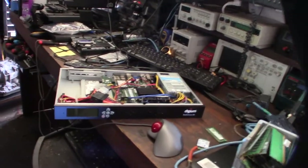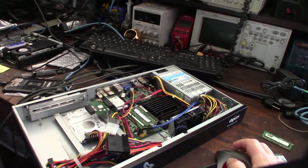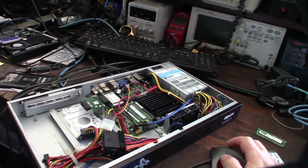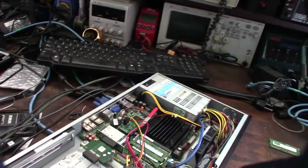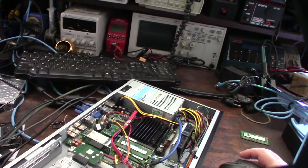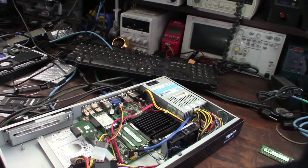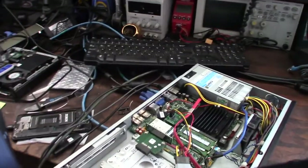I wanted to start building an ultra energy-efficient, full-featured firewall — something that's Linux-based with deep packet inspection, intrusion detection, and VPNs. I'm wearing an i3 right now, and my preferred firewall is Sophos XG or UTM, but I've also used pfSense a lot. One of the requirements is that it needs to be an Intel-based PC.